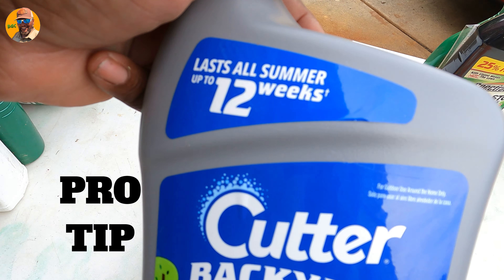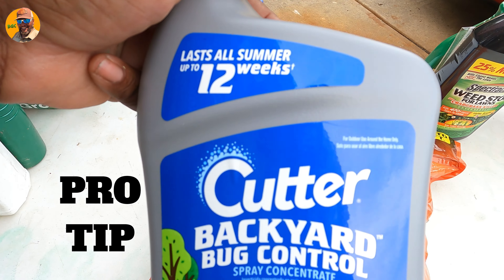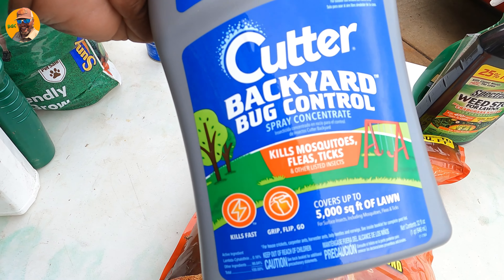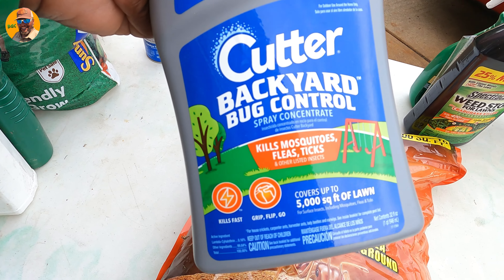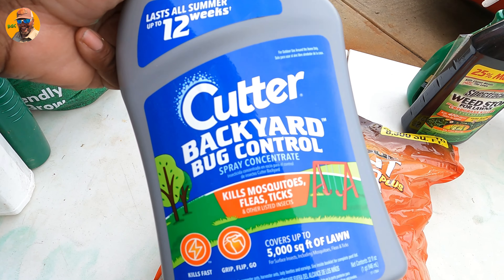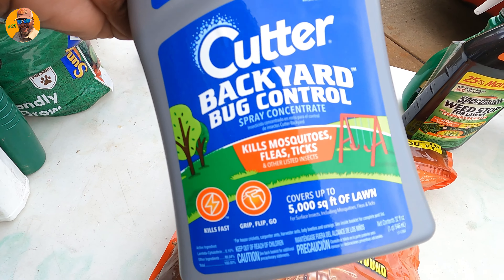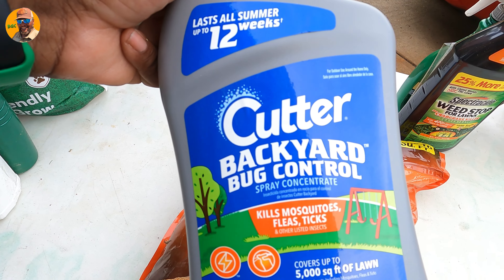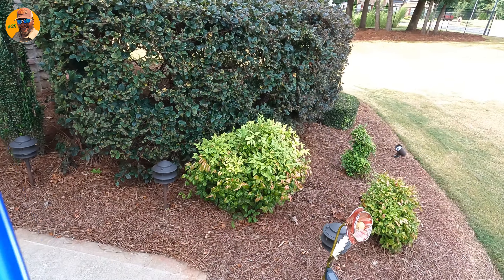One thing to bear in mind: it says it lasts 12 weeks but it probably won't. When you're putting down a product like this, the best thing to do is always mulch, because any residue just keeps getting mulched back into the lawn. When you start bagging — cutting that grass and taking it away — you take away from the effectiveness of this product.